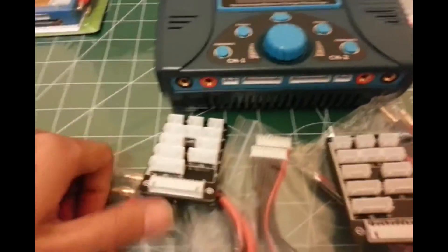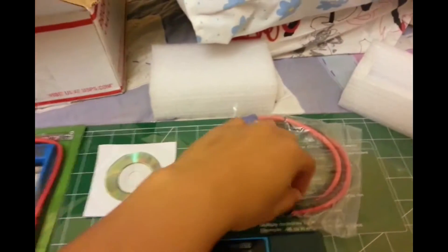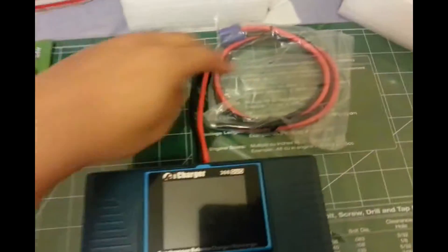And what else? And this with the EC5 connector — you could connect the other end to your power supply, and that connects to the back part.